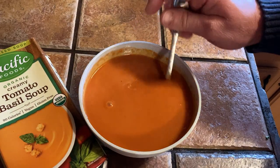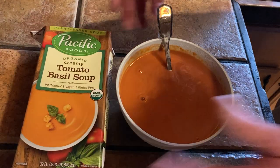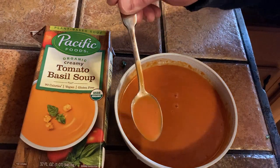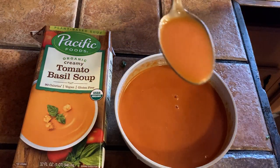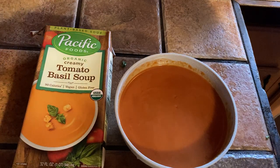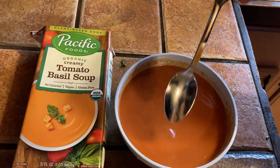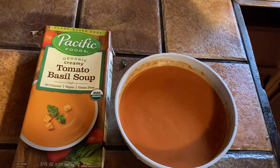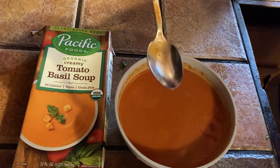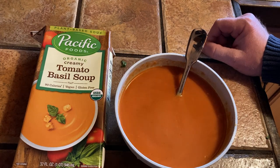Look at that — delicious! Organic creamy basil tomato soup. My mouth is starting to water. It's really good, it's warm. It probably needs about another minute so I'm going to put it back in. Delicious! Thanks for watching — if you're looking for amazing tomato soup, this stuff is wonderful. Good luck!